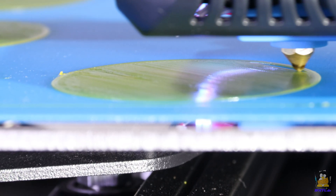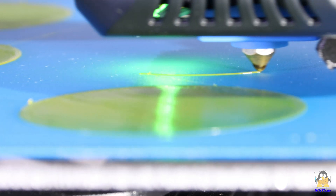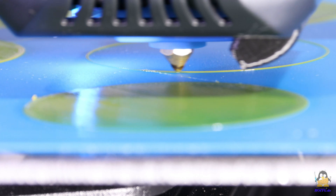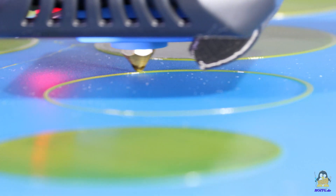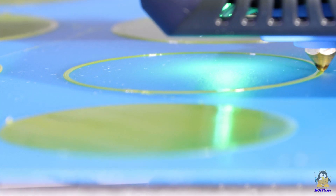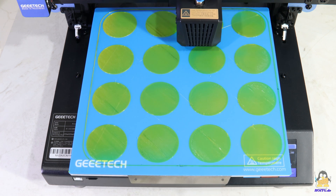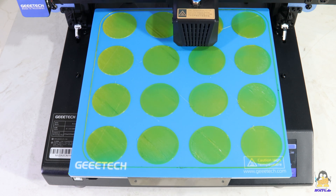As a first test, I check the level function. 16 discs, each with a diameter of 15mm, are printed across the build plate. The layer height is 0.2mm and the print speed is set to 15mm per second. All discs stick well to the print bed. More about the test procedure and high resolution photos of the results are available on the website.